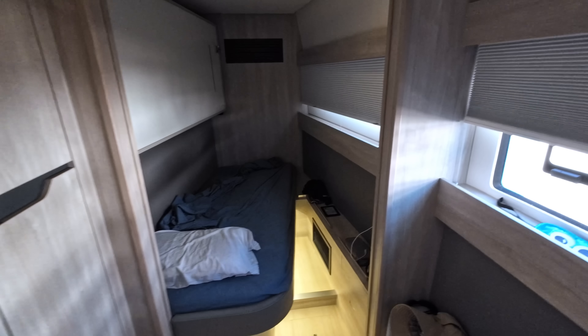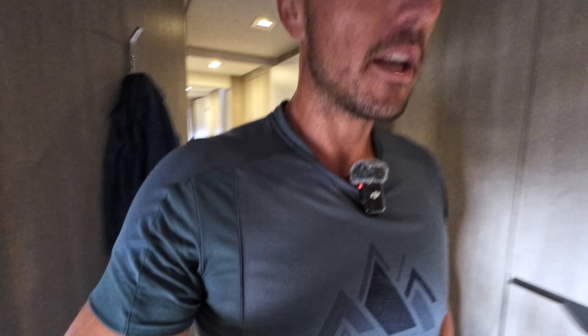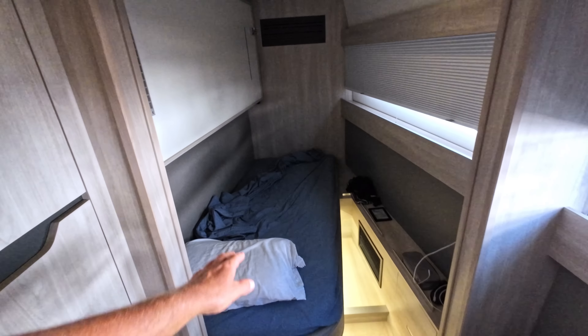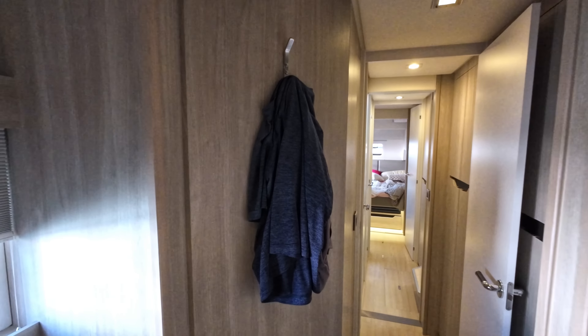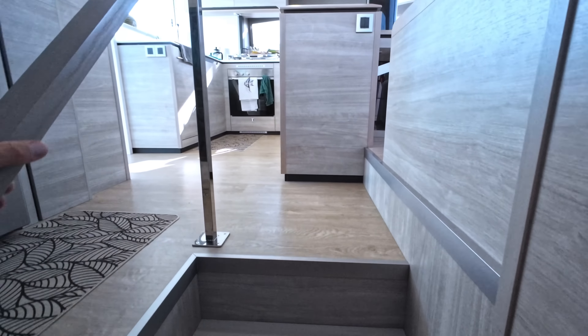There's another bunk bed that comes down and this space feels quite big in volume — just narrow, but otherwise a pretty decent cabin. It's one person here, one person there. You have a small window here, nothing on top, so I'm not sure how you ventilate this. There is a fan but it's a performance boat, so that's how it is.